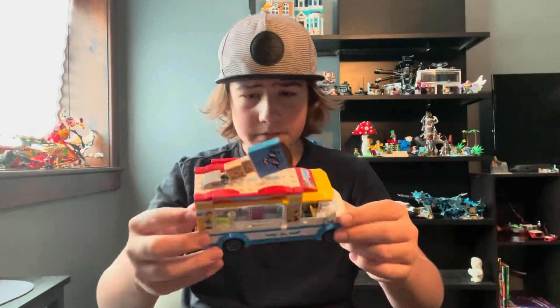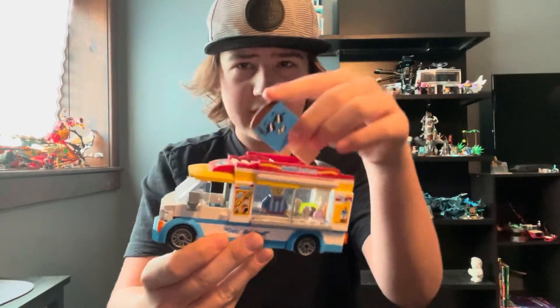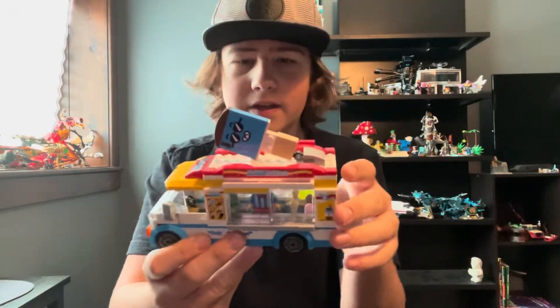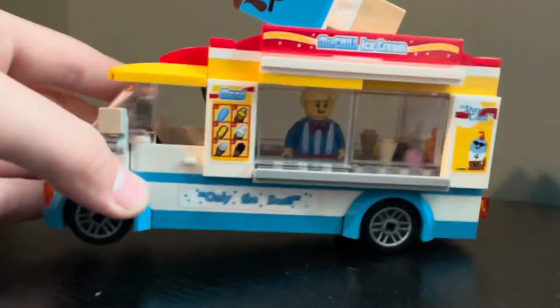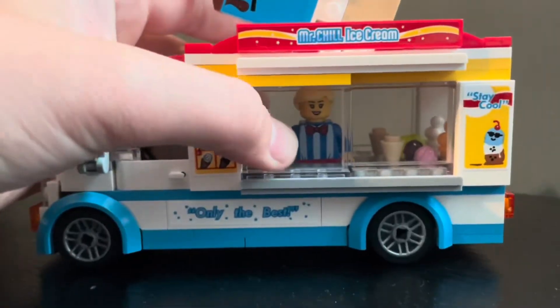So here I have it, and I actually really like this ice cream headpiece. I think that would be really cool to use as, like, a melted head. This is the set, and I want to turn this into a mech. Let's get it.